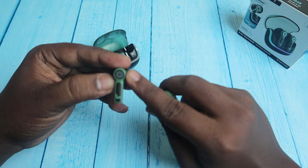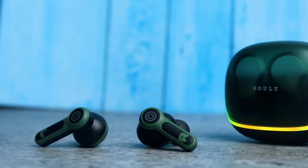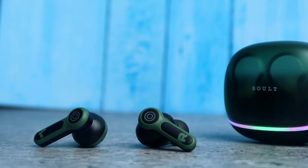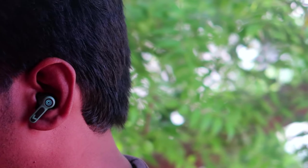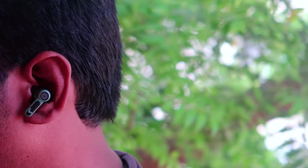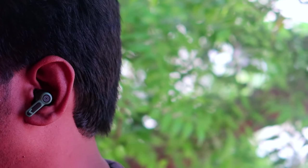There is a touch control with a lighting or breathing light feature. In gaming mode, the light blinks every 2 seconds. In music mode, the light blinks every 5 seconds.